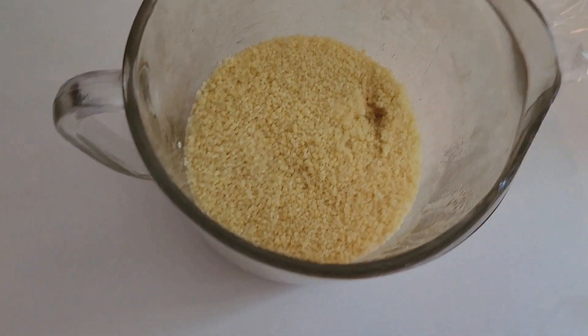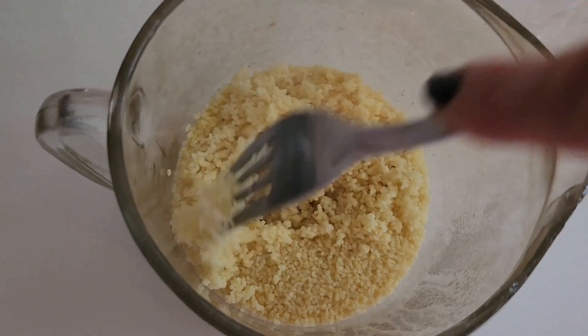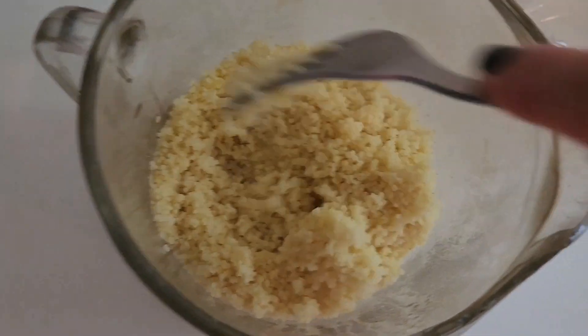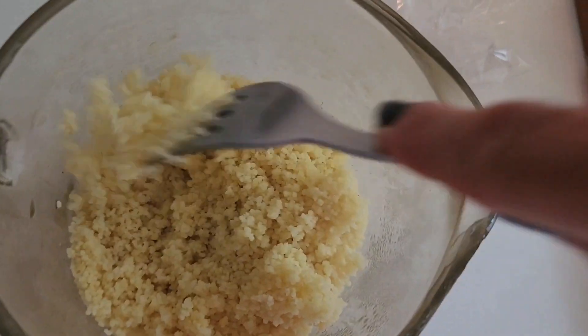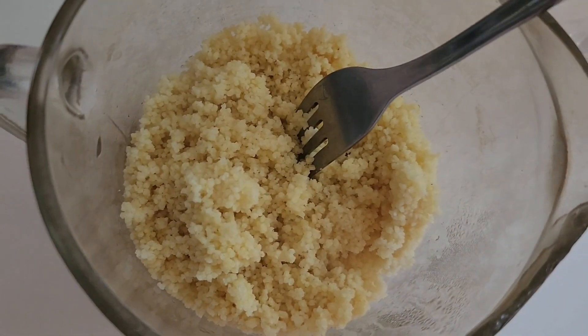Alright guys, my couscous is finished. Let's fluff it with a fork. It sat here for about 10 minutes while I chopped, diced, and spliced my vegetables. I'm going to fluff this with a fork and pour it into a bigger bowl.